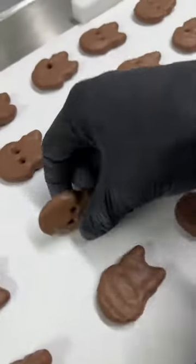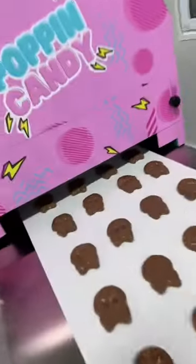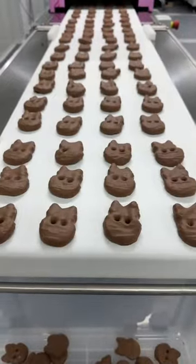How long do we now have to wait until they're perfectly set like this? The answer is not that long. Our bespoke cooling tunnel, which they now travel down for an exact eight minutes, has them coming out perfectly. Let's grab one off the other end and check it out.